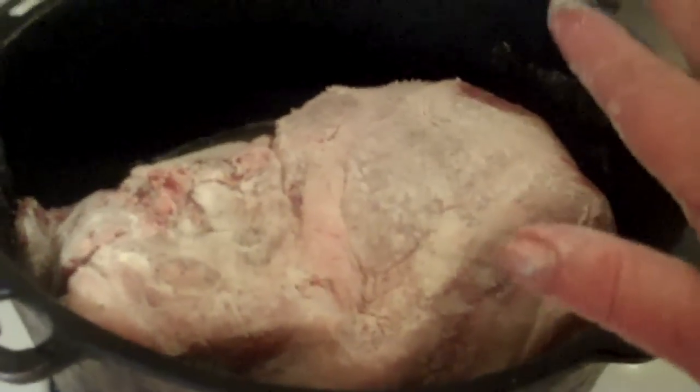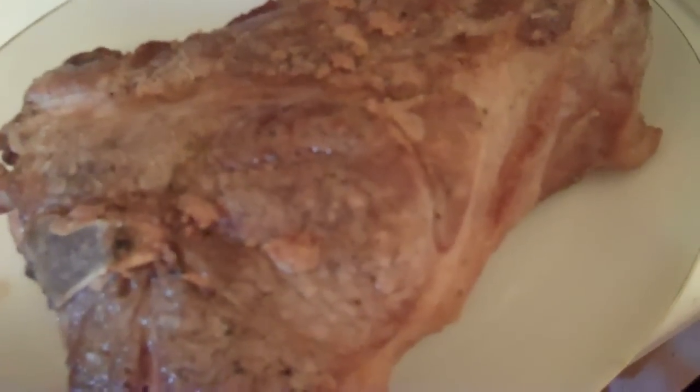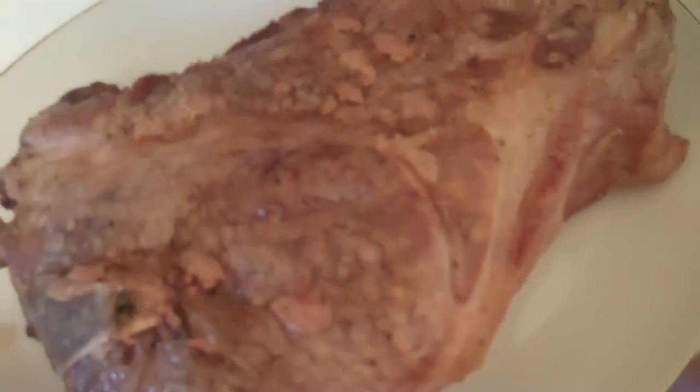Whenever I get this done I'll be back. Alright, I'm back. I have seared off my roast and I took some of the drippings out and put them in a bowl — I don't want a lot of grease in this. Now I'm going to get my onions and put them in the rest of the drippings, and I'm going to caramelize these.